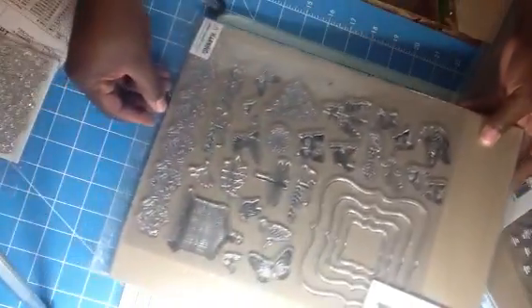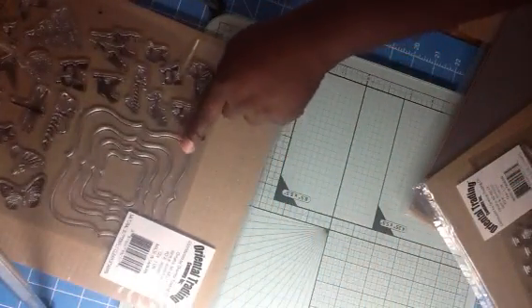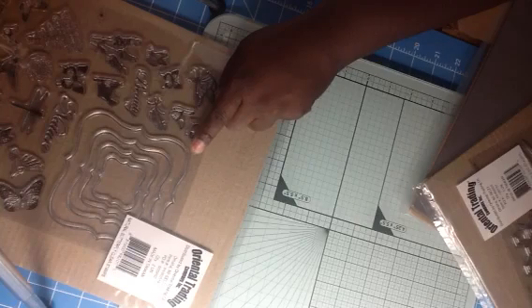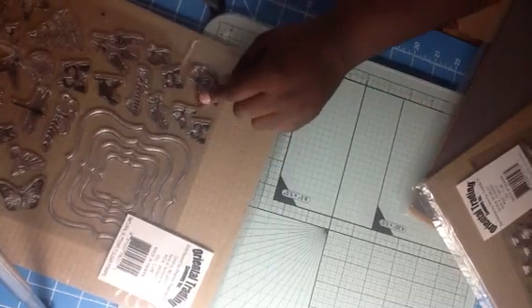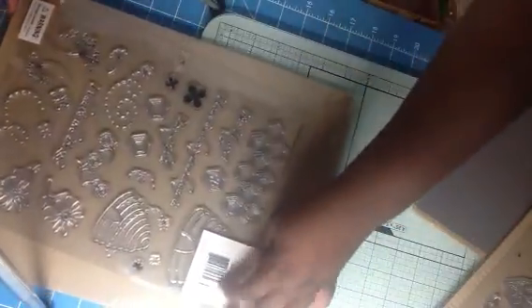The bird cages — Phil knows the birds. This will match, I think, the Spellbinders die. This stamp set — I believe it was $7.99. That big old stamp set. And I got this to go with it — my bee stamp set that I bought from Stamps of Life. This stamp set right here was $5.